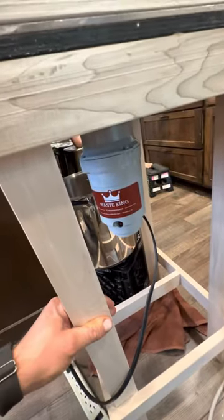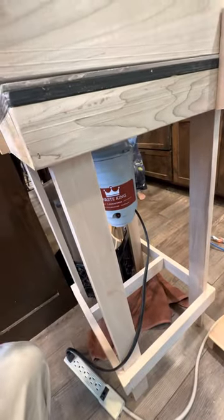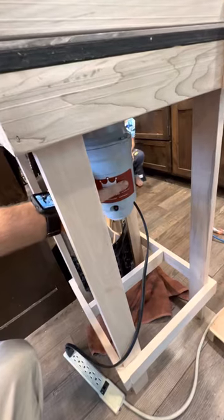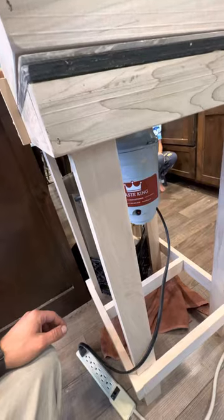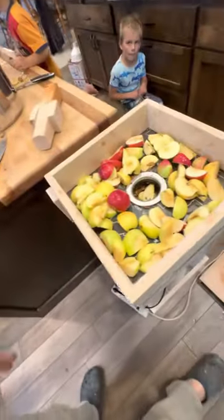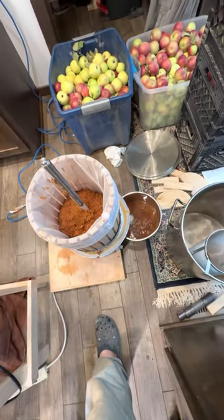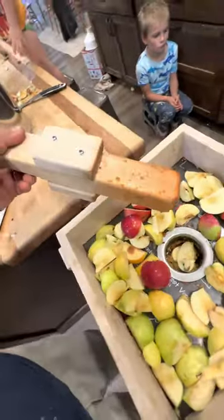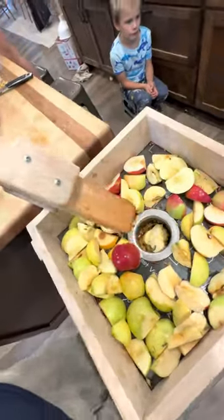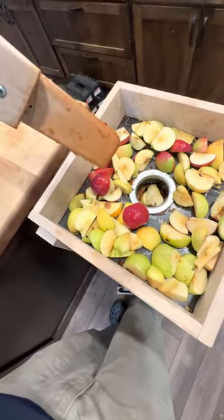It works super slick. I've only got 50 bucks into this — everything I built here I built with stuff I had laying around, minus the garbage disposal which I bought on Amazon for 50 bucks. I'll put a link in the description for you. It's been working really good; we've done quite a few apples. Here's our press, which we also bought on Amazon. I made this little jig so it stops just short of the garbage disposal blades.